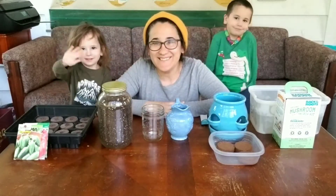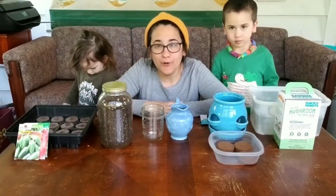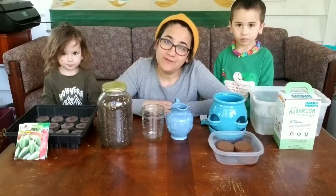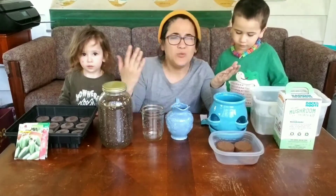Hi friends! We are here to show you different ways that you can grow plants at home. Did you notice the weather outside? Even though it's May, and usually in May it's starting to get nice and toasty and warm, it's been pretty chilly. Do you think plants like to grow where it's warm or where it's cold?